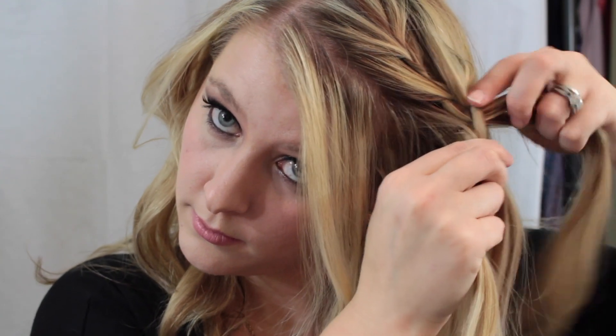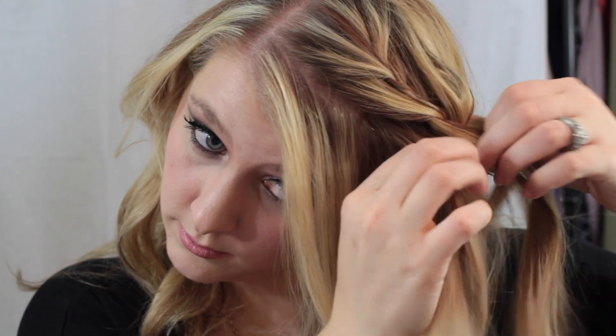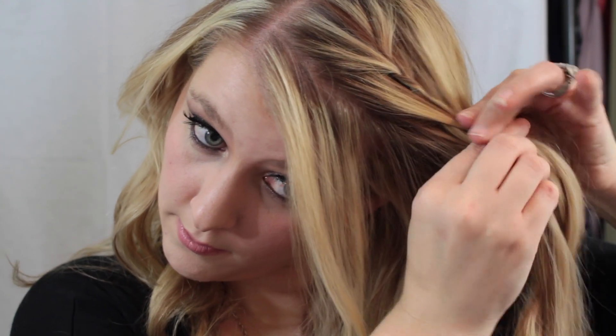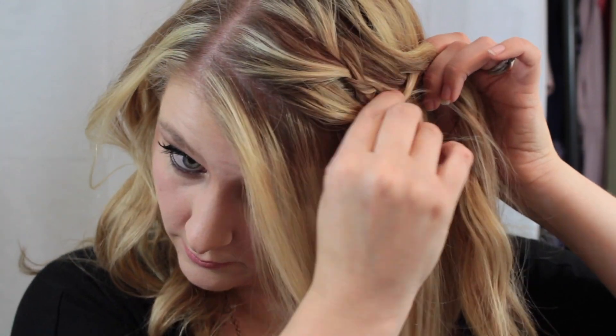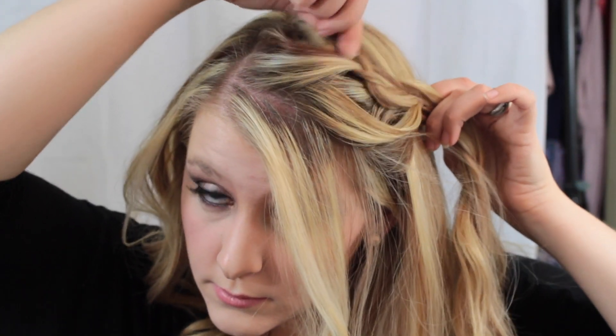Now at the end of the braid I'm going to kind of loosen up some pieces just because I don't want it to make that weird bend it's making right now. Then I'm going to pull the section back and loosen up the pieces where I want them to make the braid look more thick.